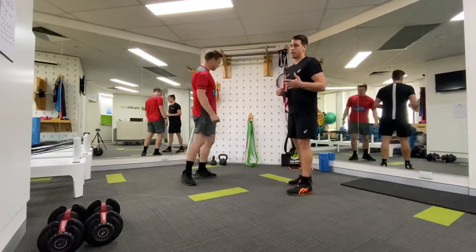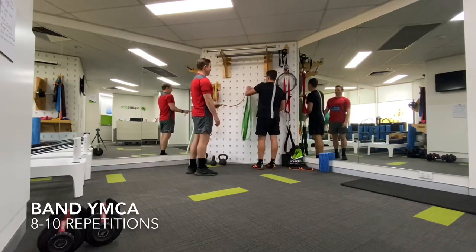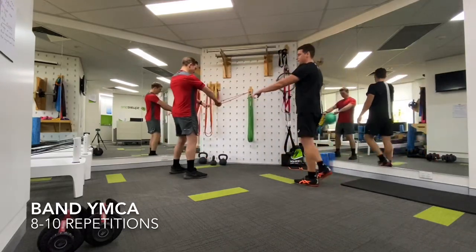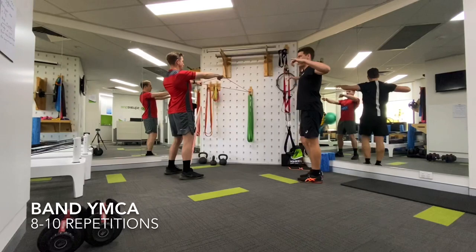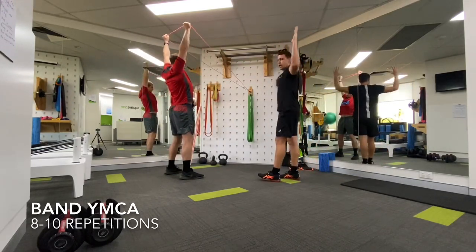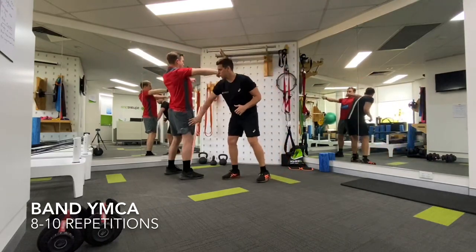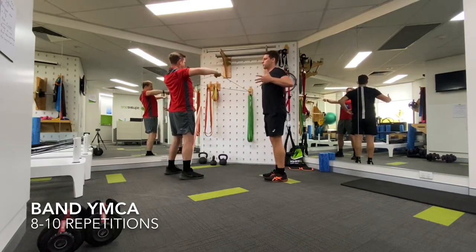The first thing we're going to do is what we call a band YMCA. He's going to get a strong base position, feet hip width apart. What he's going to do is bring the hands up to shoulder height, shoulder width apart, bring that into a row position or a face pull, externally rotate the shoulders, push to an overhead position, come back down and release — for a total of eight repetitions. Key things to note: he's really strong through his legs, strong through his trunk, and the band is not moving him forward off that position.